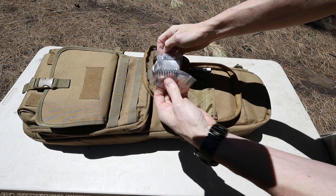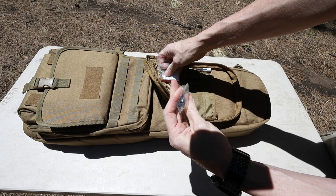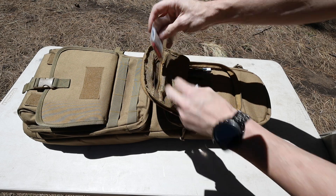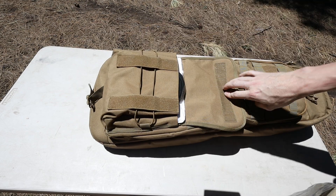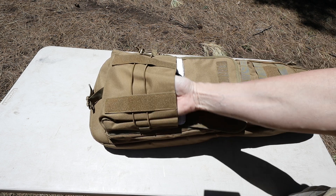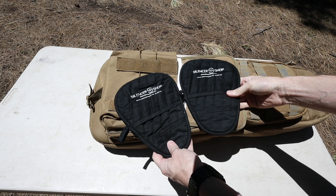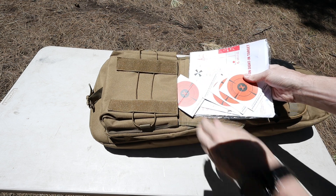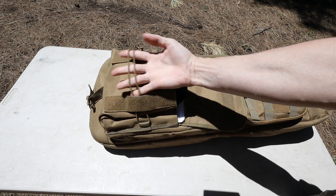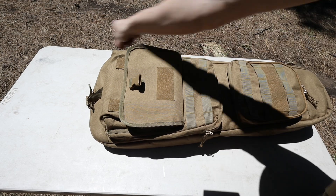I have an extra spring for my CZ Bren - I think it's the suppressed spring - and a laser bore sight. Then we have a big pouch on the front here, which would be perfect for AR magazines or anything like that. I have my Silencer Shop mitts and some extra targets in here. It has a draw cord so you could stick something underneath there if you want.